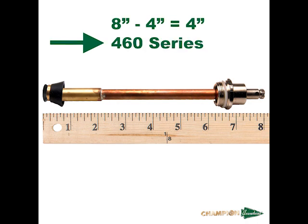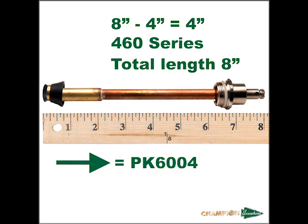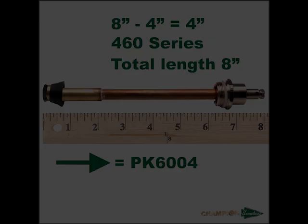Now we can determine the part number for a replacement stem. Since we have confirmed that this is a 460 series hydrant and the total length of the stem is 8 inches, we can determine that this is the 4-inch 460 series hydrant. The part number for a replacement stem will be PK6004.